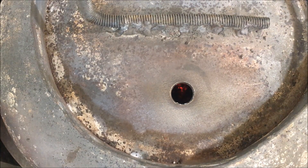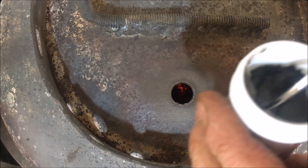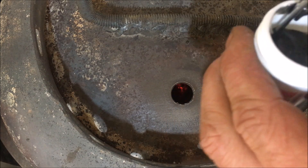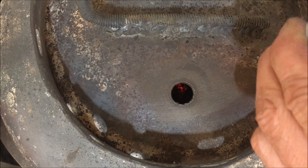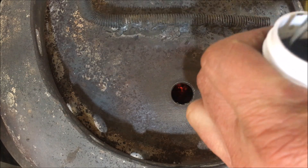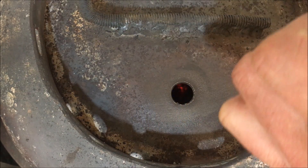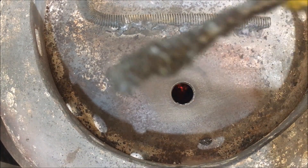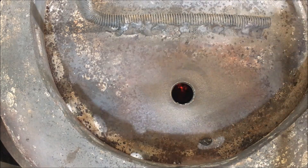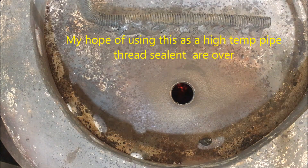Okay, so here we are getting ready to stir this stuff up with the screwdriver as instructed. Oh man, it's like sand in there — it feels like sand and syrup. Definitely gotta do some serious stirring of this stuff. Look at that, man — it is some sandy, gritty stuff. You're not gonna make anything pretty with this stuff, I wouldn't say.